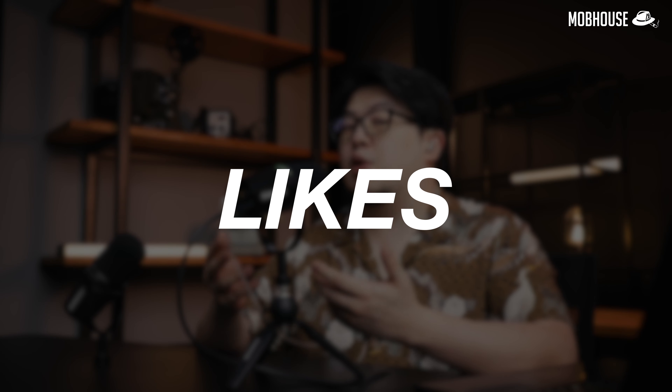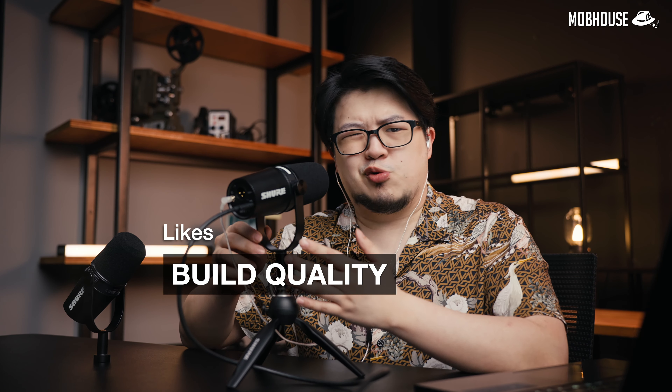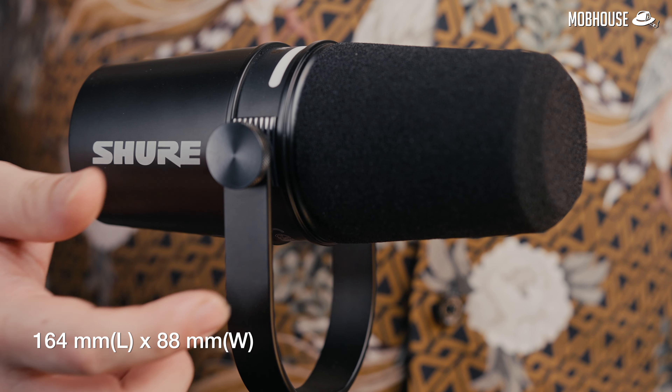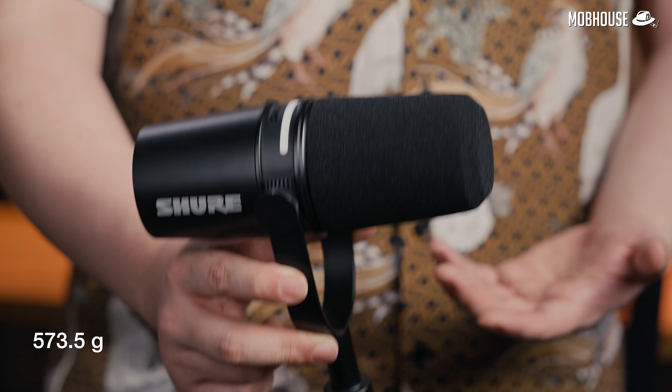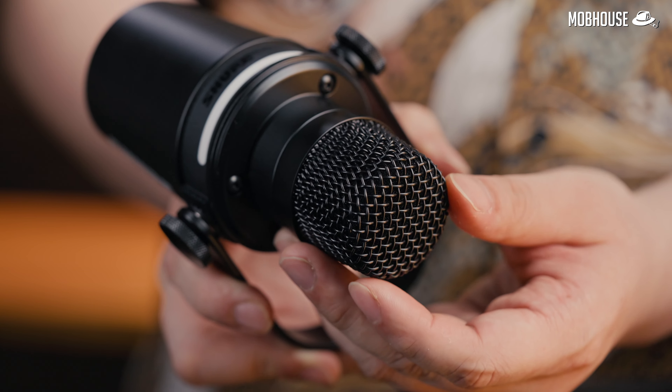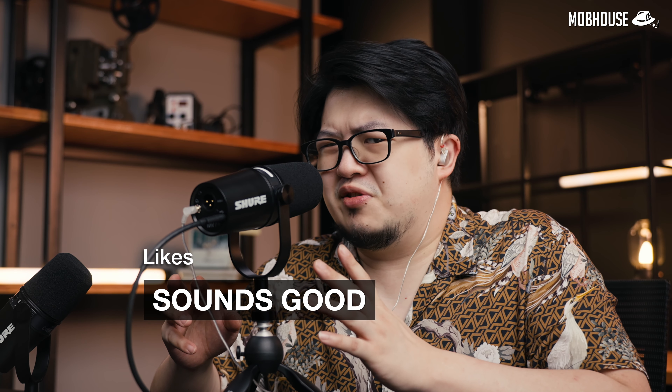But let's start with what I like first. Firstly, the build quality. The MV7 Plus, just like the MV7, has an all-metal construction including the yoke and has some weight to it. The mesh grille underneath the foam is also pretty rigid with no give. It also sounds pretty darn good. This is a dynamic microphone with a cardioid pickup pattern, which means it will pick up less sound from behind the microphone and also outside the immediate proximity in front of it.